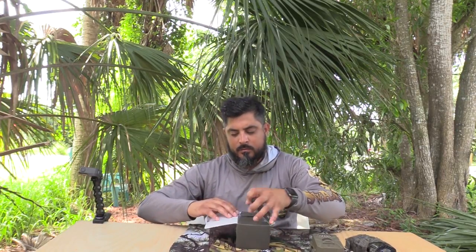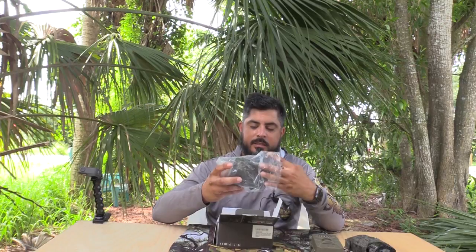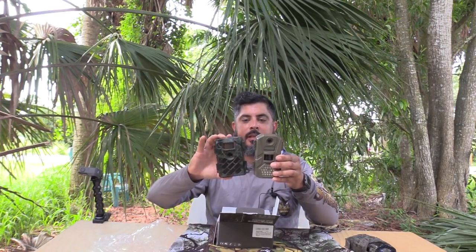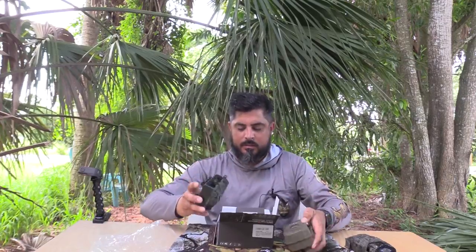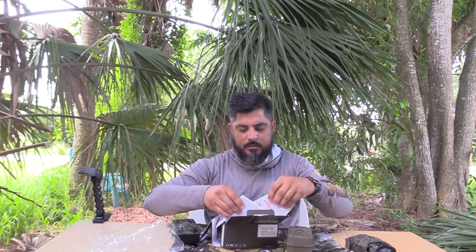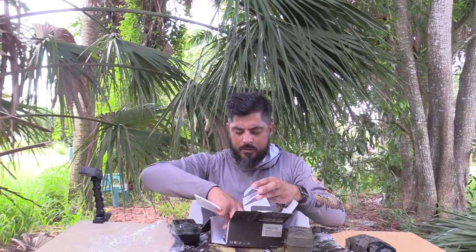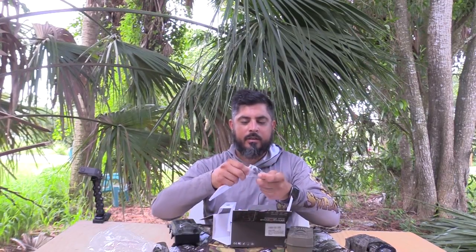I'm going to go ahead and open it up here. It comes nicely wrapped in plastic. It's a little bit smaller than the Tasco — not by a whole lot, about the same width. You also get a couple of manuals in here — a quick start manual — as well as your tree strap and a USB plug.